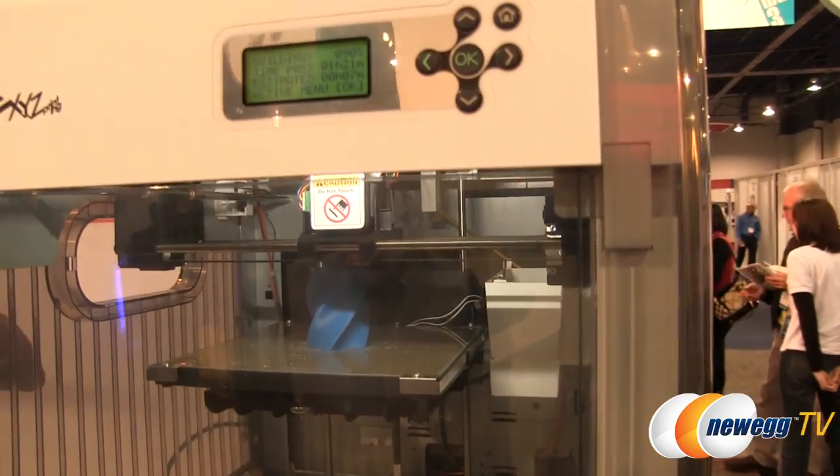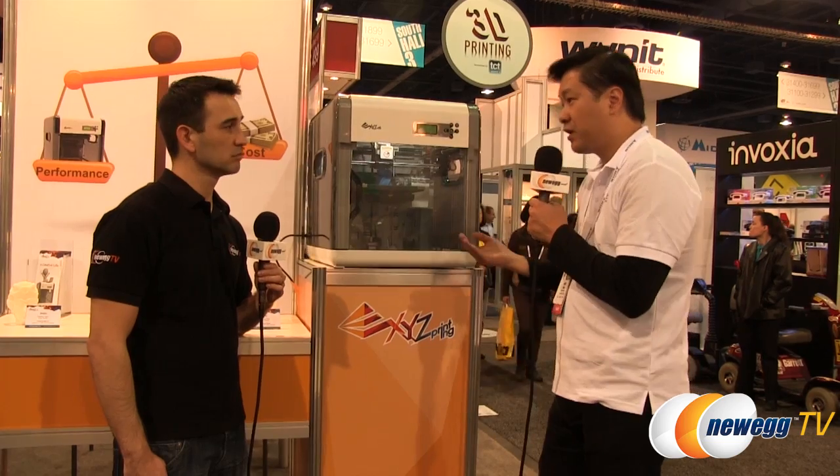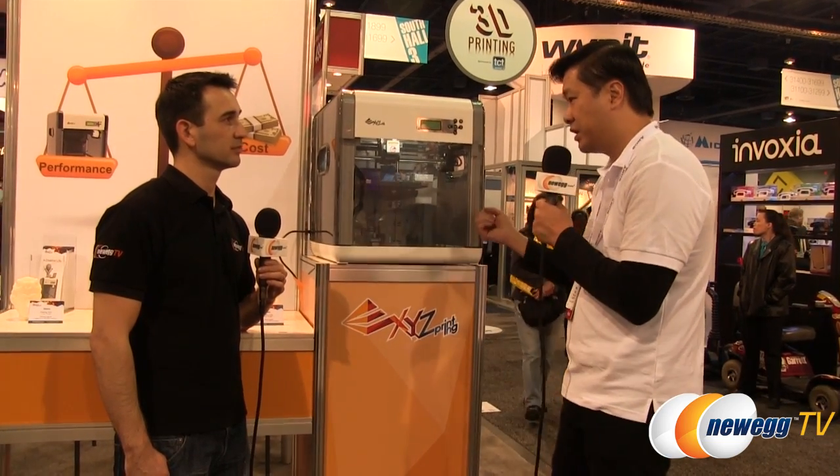What else is a key feature of this particular model? Most 3D printing products on the market still involve a lot of engineering, assembly, and complicated setup. But with the DaVinci 1.0, what we are trying to do is almost plug and play — similar to how you use a 2D inkjet printer. You buy the printer, hook up a USB cable to your computer, install the drivers, put a cartridge in, and you can print. That's not really the case for 3D printing right now, and that's what we're trying to change.